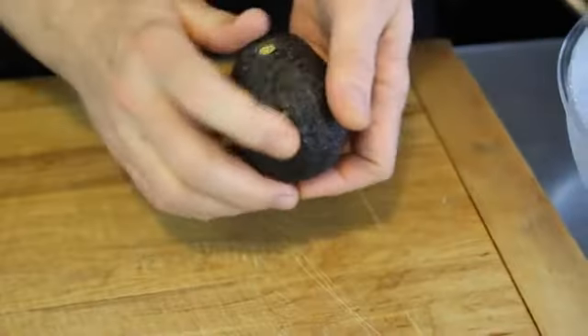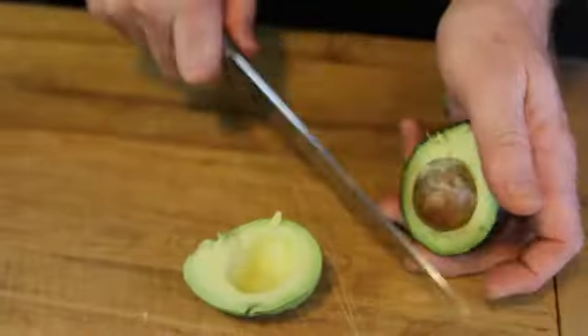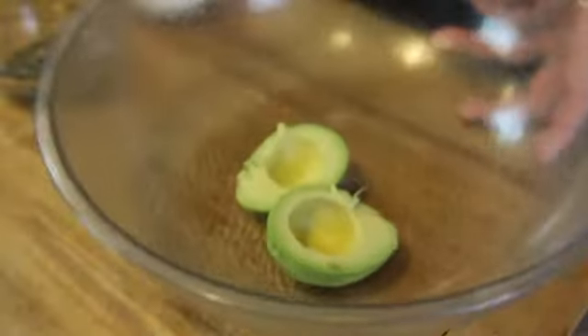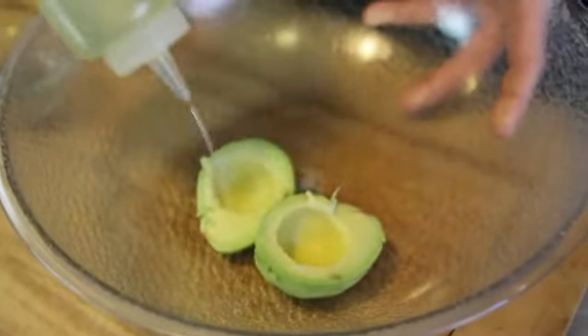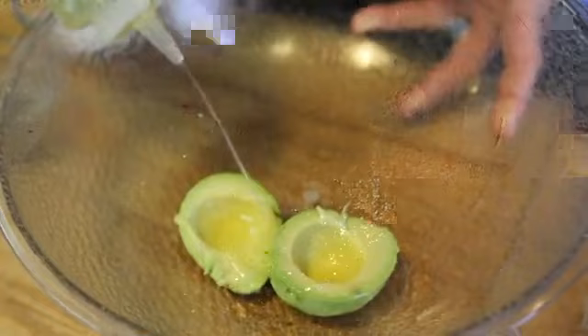We're going to start by cutting our avocado in half, peel off the outer skin, remove the seed, then we'll toss it in a little bit of canola oil, ready for the grill.